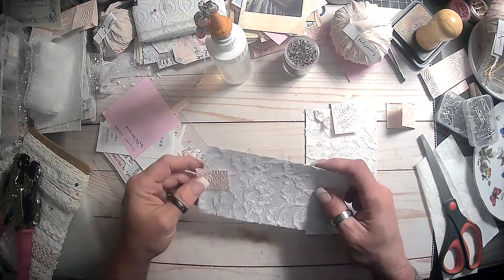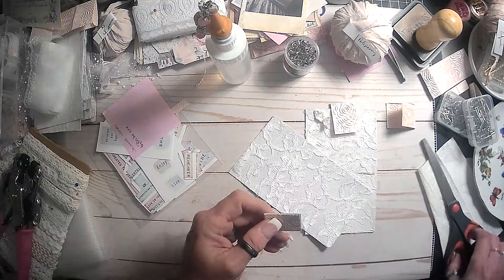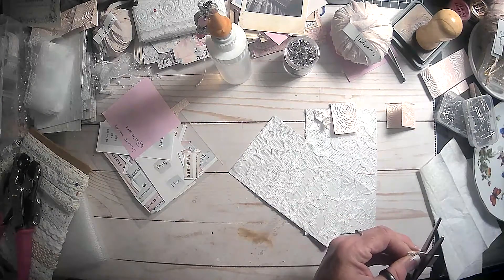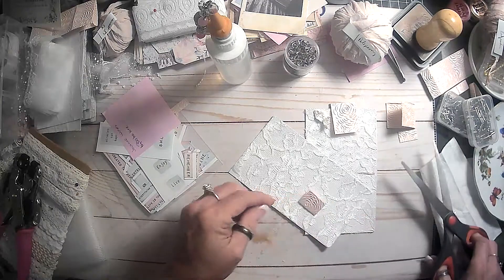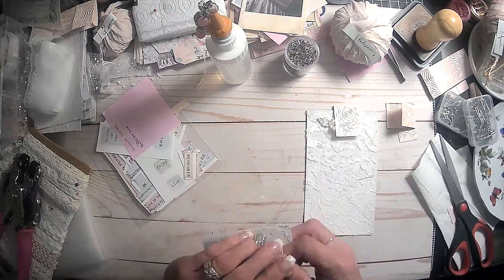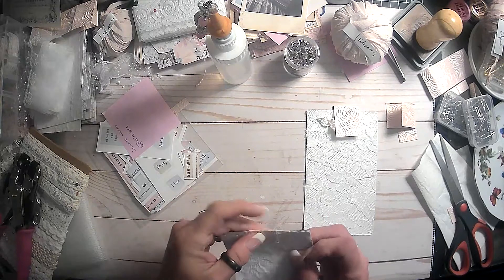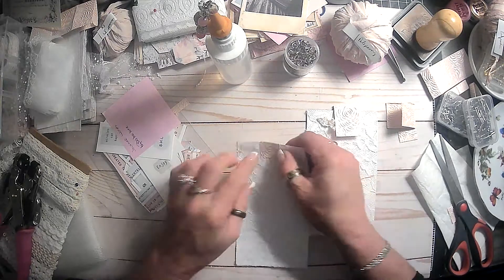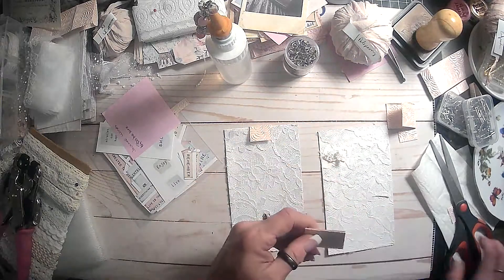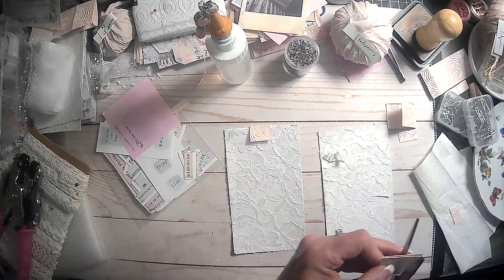I think I'm gonna go ahead and cut this down again, hopefully getting it straight. We have to pick out our flower because I don't have any of that ready. I think that'll be good there, and then this one was really big so let's cut it on down.